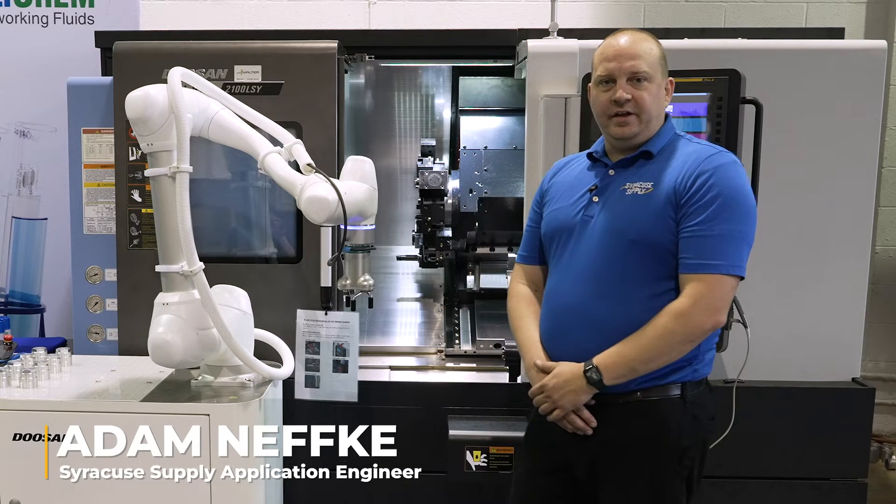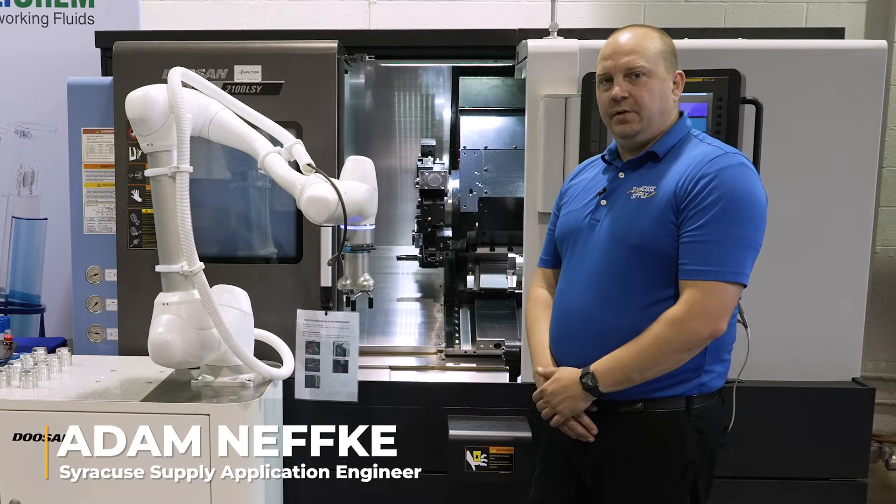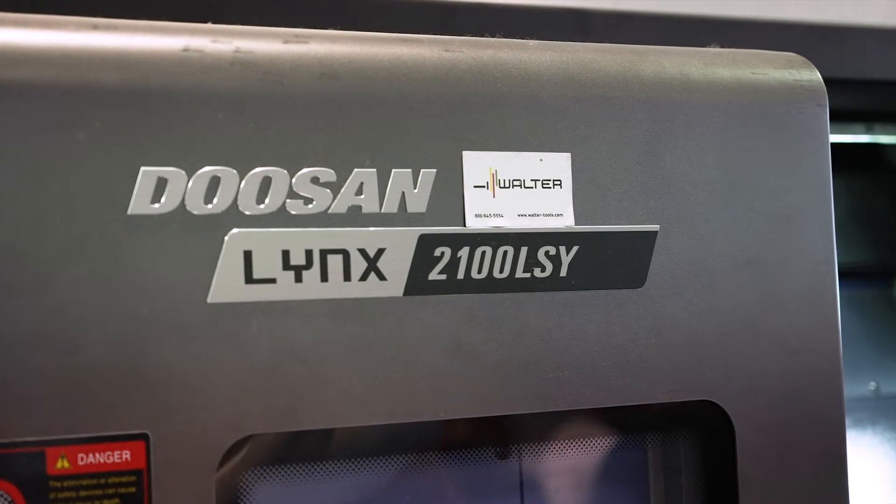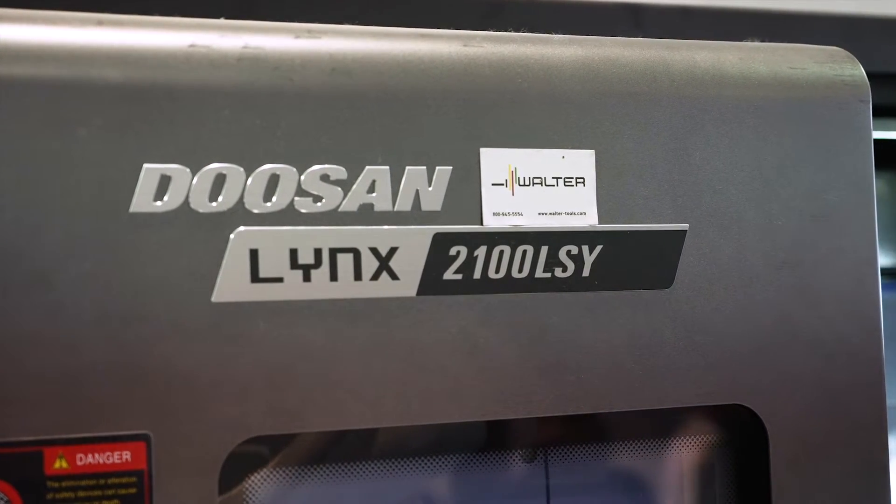Hi, I'm Adam Nefke from Syracuse Supply, and today I'm sharing with you a Doosan Cobot and our integration with a Lynx 2100 LSY.